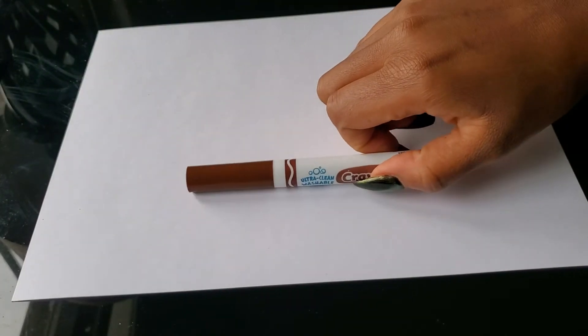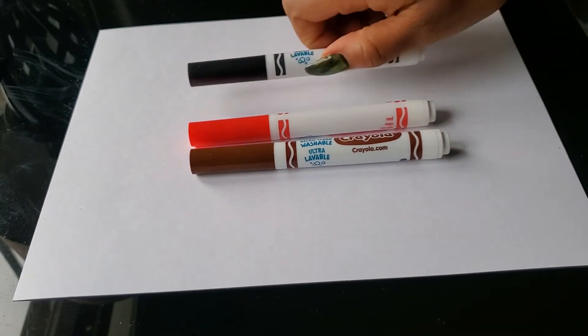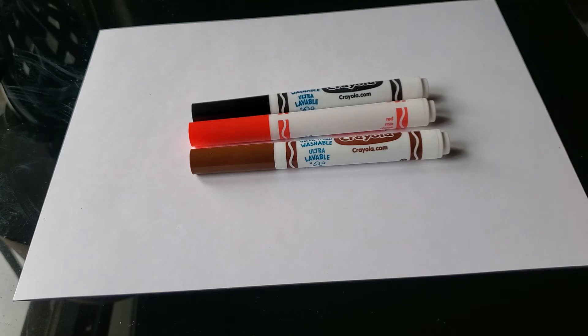Hello class, please take out markers — brown, red, and black. If you don't have these colors, try to match the best that you can because we're making another holiday poster.